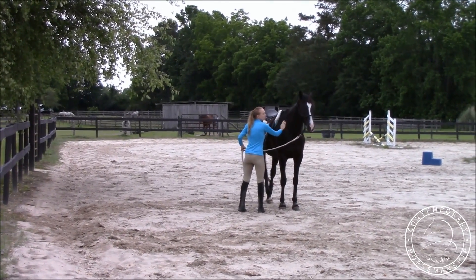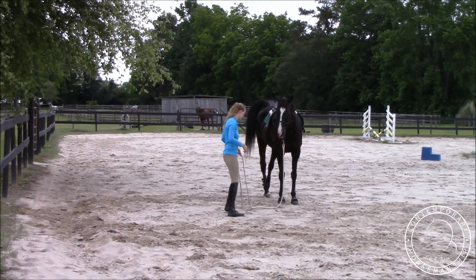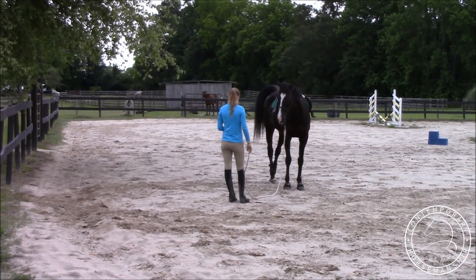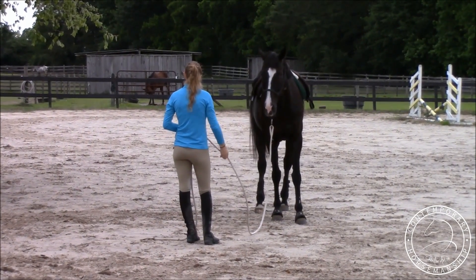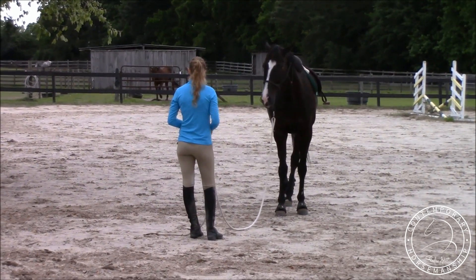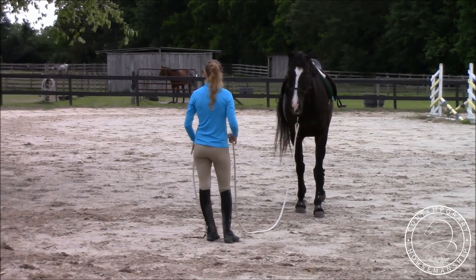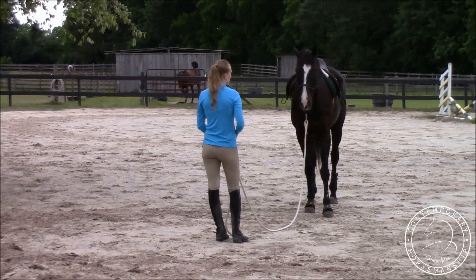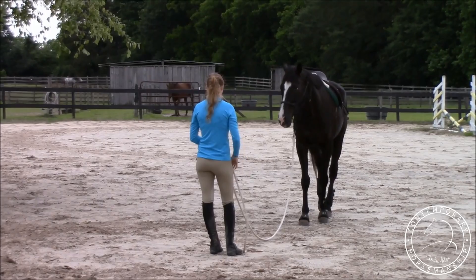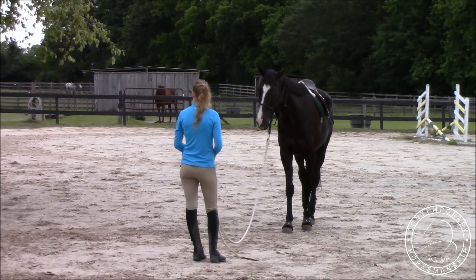I'm just going to wait until he blinks here because he's a little distracted. Petting is really important — anytime you're petting a horse, if he's distracted or pulling his head away, you want to keep petting until he brings his head back or his attention back to you, and then stop. Just like anything else: pressure release. I'm moving the rope here — he's anticipating backing up, so I'm going to keep doing it until he stops backing up, then I'll stop. Just like all the other desensitizing — I don't want him to anticipate at all.